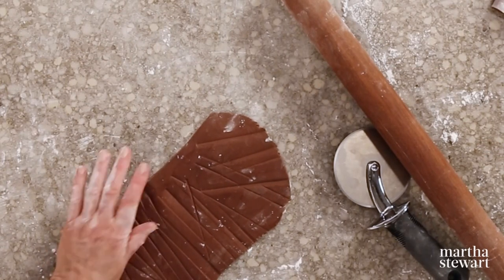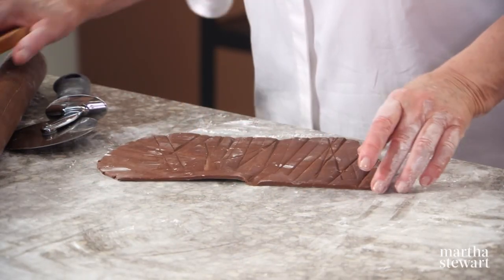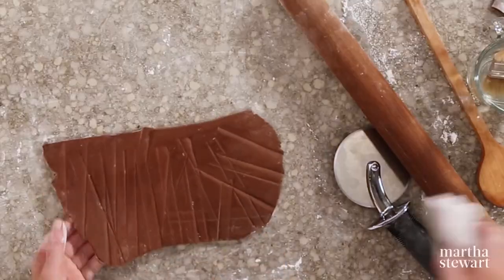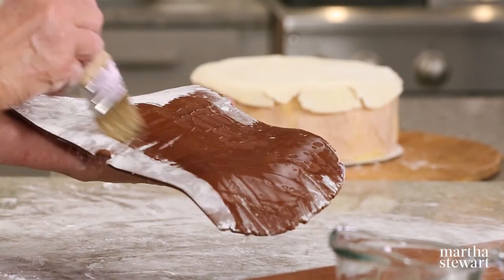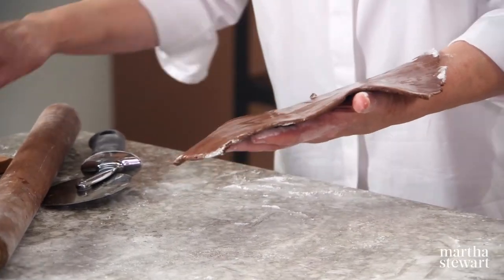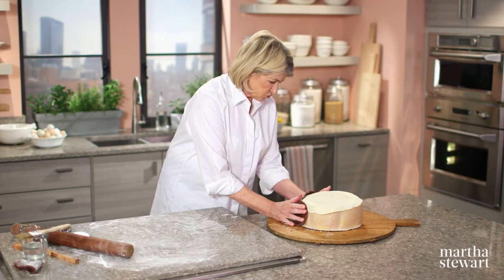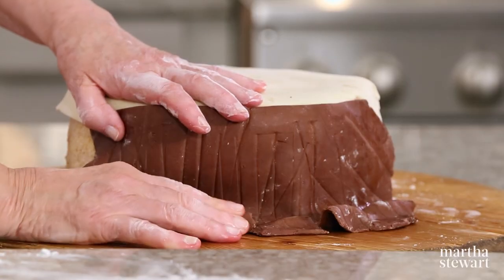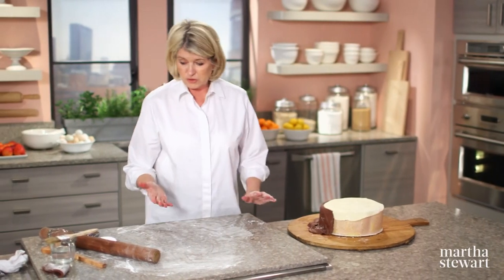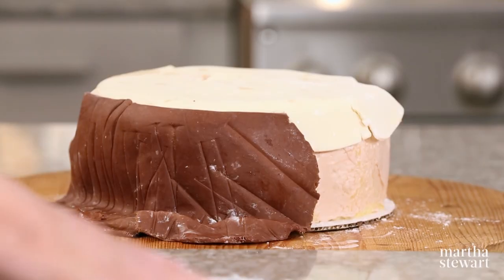Now we'll roll out the dark chocolate — this is the bark of the tree. To make it look like bark, I just mark it with the square edge of a spoon. Brush off the powdered sugar, and on the backside brush with a little bit of water, which acts as an adhesive to make it stick to the cake. This is why it's called molding chocolate — it really does mold right to where you want it to go. Crinkle it up to make it look like it's from the woodland. Starting to look like a tree trunk. Continue piece by piece until you go all the way around the stump cake.